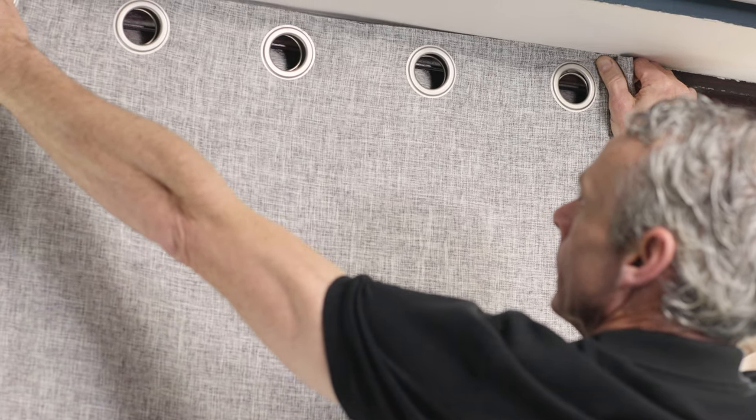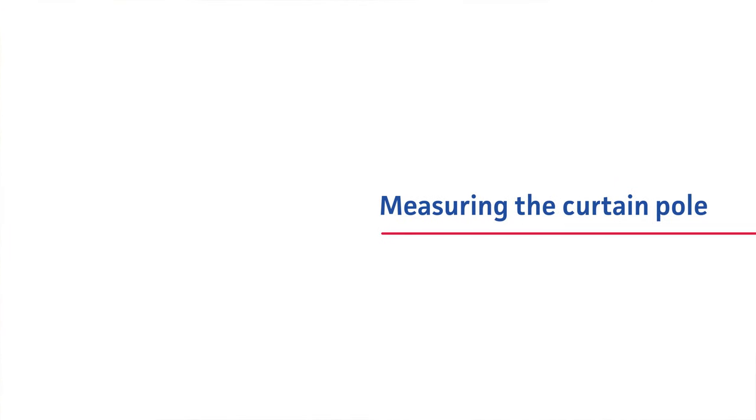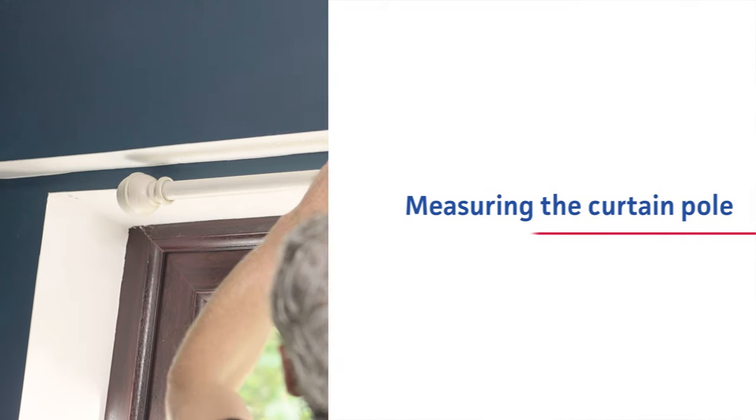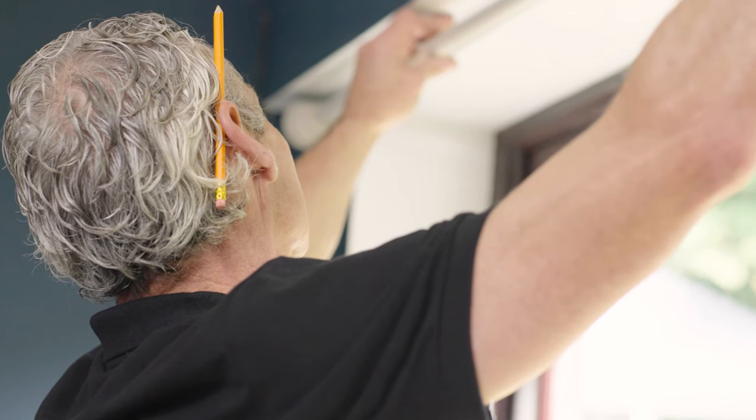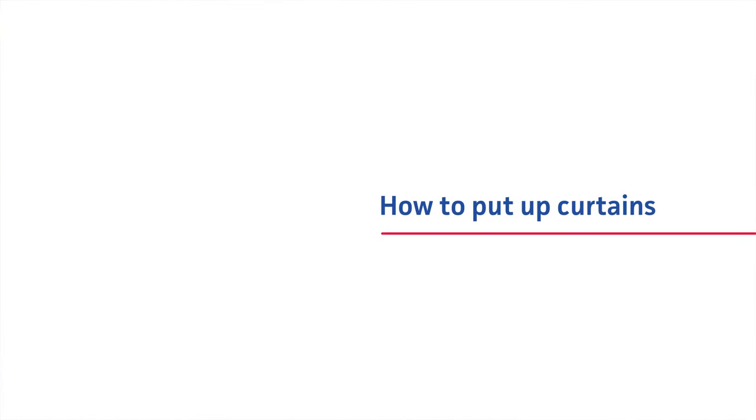For the height, the curtains can be anything from just above and below your window to covering the entire wall — the longer the curtain, the bigger the room seems. Your curtain pole should be at least 10 centimeters longer than your window width.